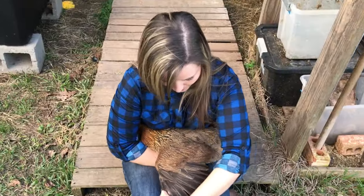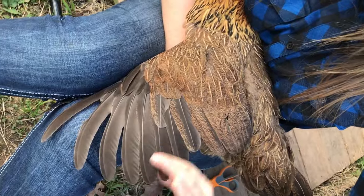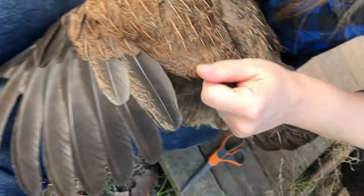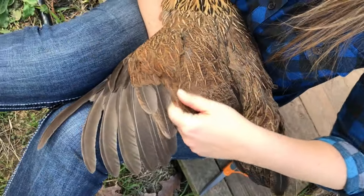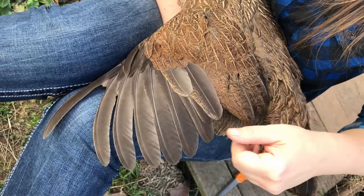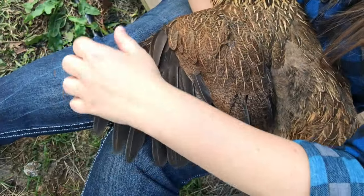You see these feathers here — where the long feathers stop, these are called warming feathers. These are the feathers you want to clip. In the summer this isn't as important unless you're in a colder climate, but in the winter it is, because these feathers help keep their body warm. You don't want to cut the warming feathers — you want to cut these longer, more solid-colored flight feathers right here.